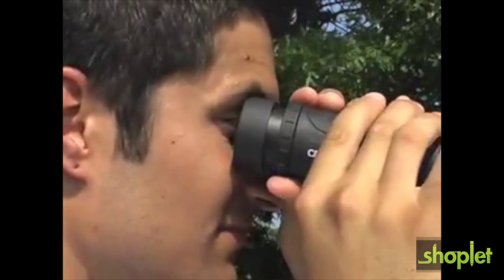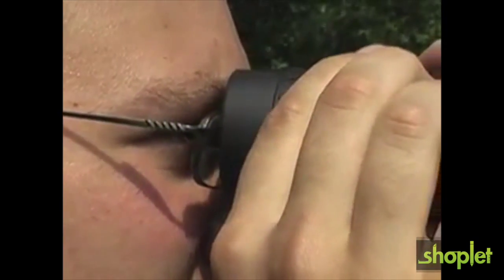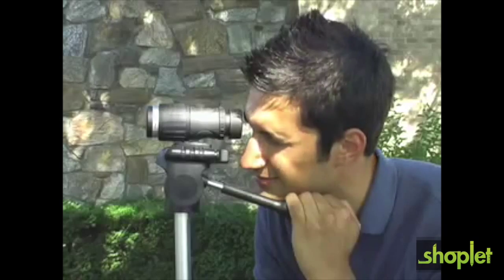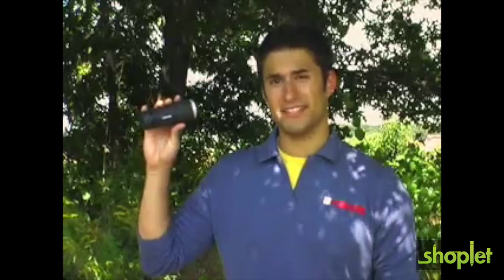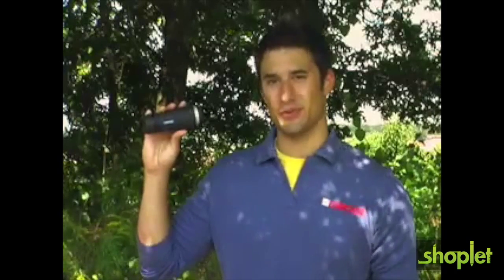The X-View is fitted with a twisting eye cup, which eliminates extraneous light and provides users with eyeglasses an improved field of view. The X-View is equipped with a standard tripod mount and can be attached to most tripods for easy hands-free use. Whether you use it to view objects off in the distance or right in front of you, the X-View is the perfect tool to enhance your viewing experience.